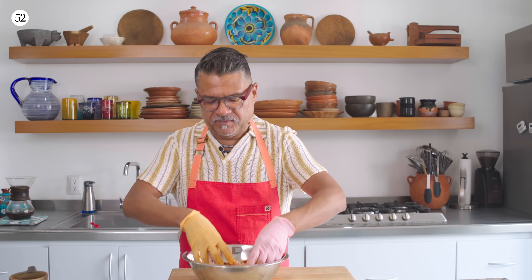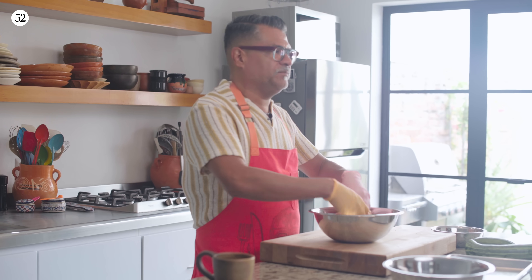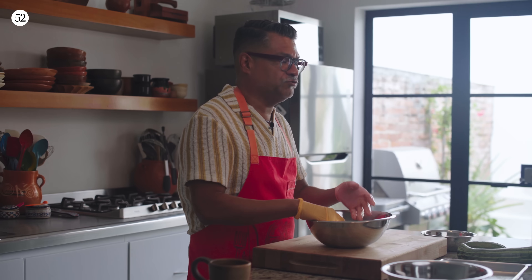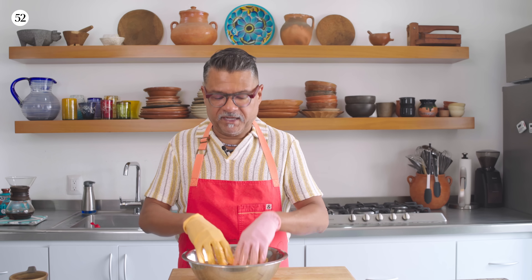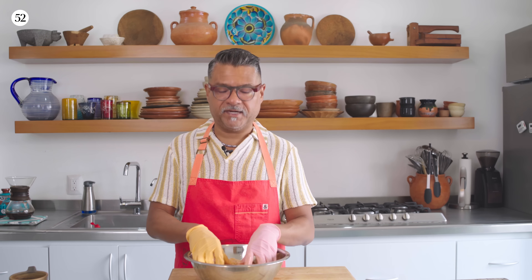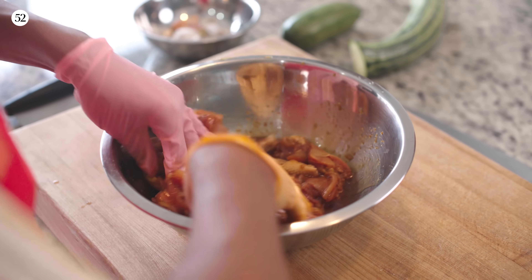The thing about the marinade — I wanted to see how long and how short I could get away with it. If you have 30 minutes, 30 minutes in a marinade is going to give you a lot more flavor than if you just salt and pepper it. But I also feel like with this marinade, it can go between 8 and 12 hours — that's the optimal range, where you can really taste the garlic and the ginger and all of the other ingredients.